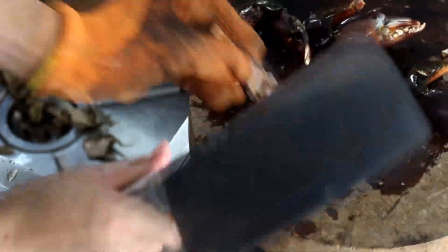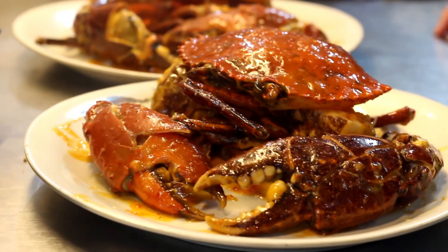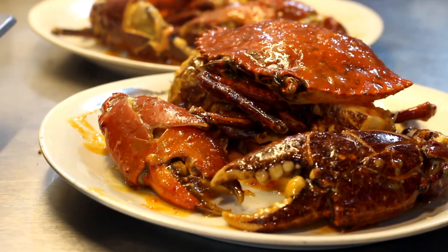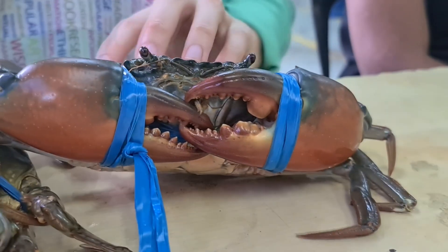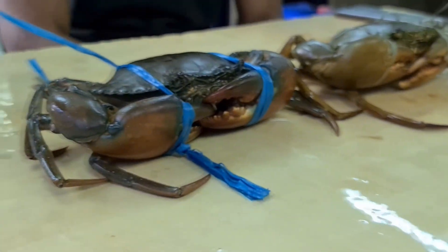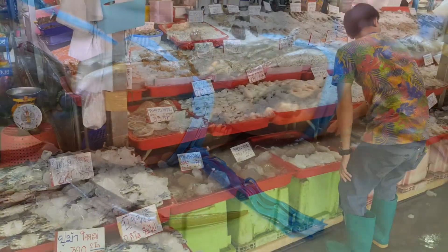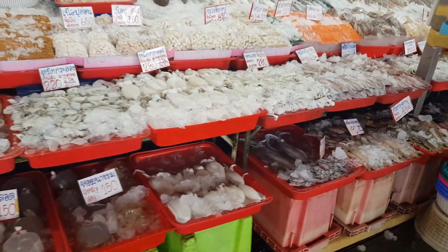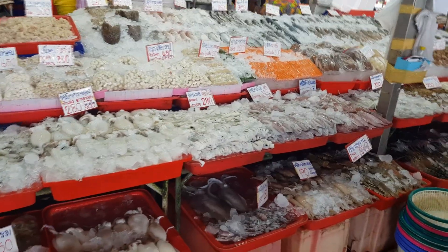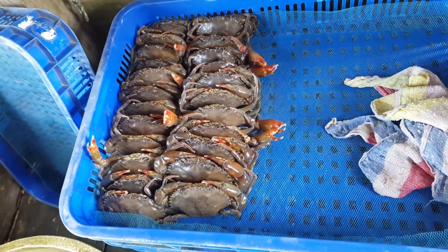Knowing the survival range helps us improve our delivery methods. If we maintain the water temperature around 22 degrees or slightly lower — not too cold — the crabs can survive the trip and stay in good condition until they reach the buyer. This is why temperature testing like this is so important in aquaculture. It helps reduce losses, improves crab welfare, and ensures higher success rates in transport.